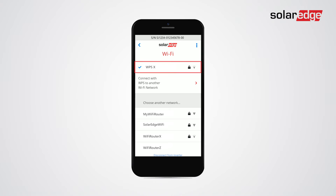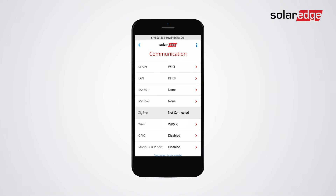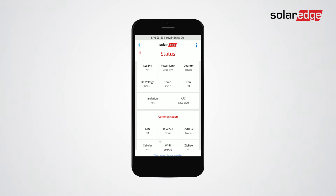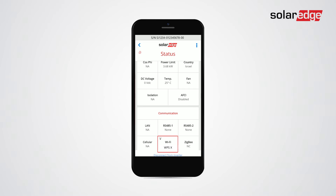To complete the Wi-Fi configuration process, verify the Wi-Fi connection status. Go back to the commissioning screen and tap status. Scroll to communication and check the Wi-Fi connection status.